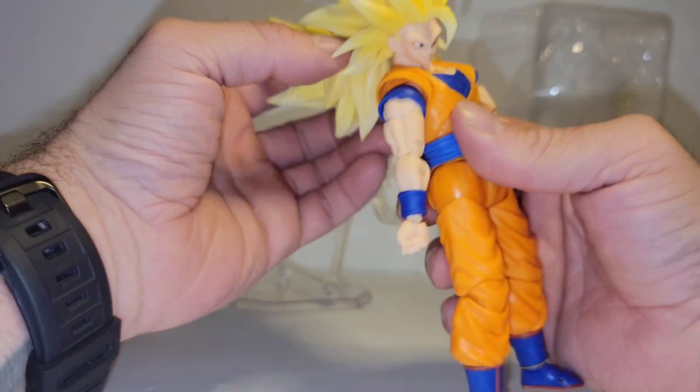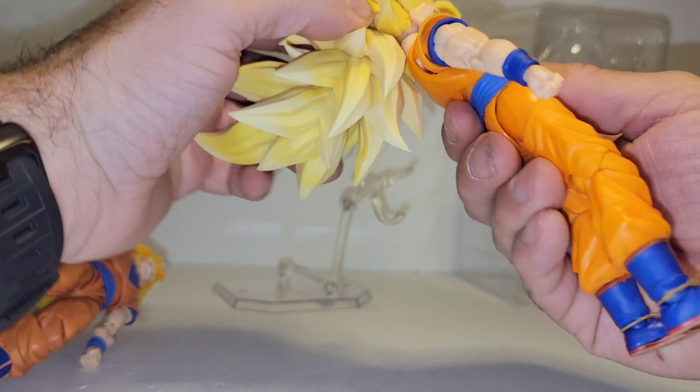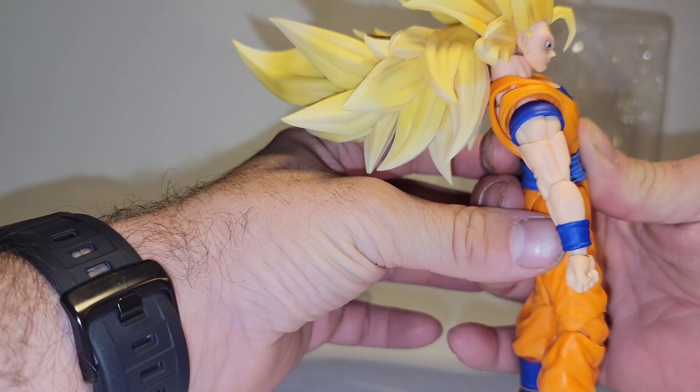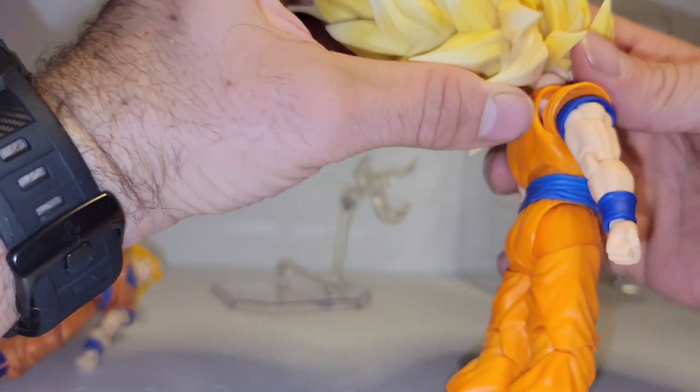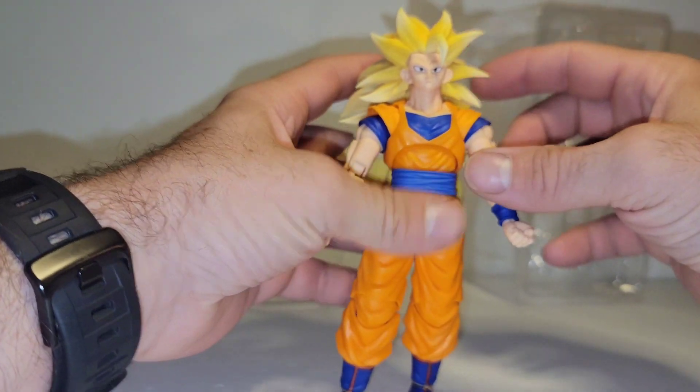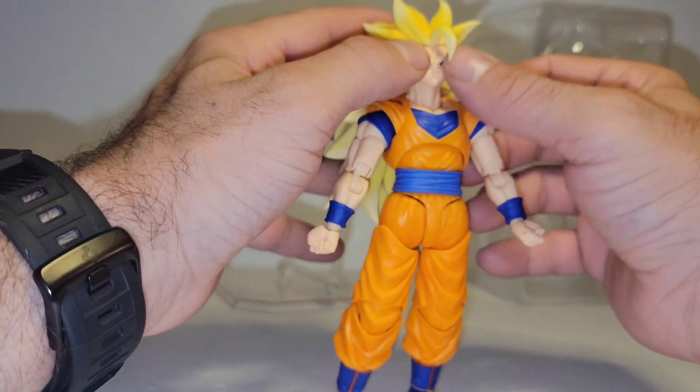Even with that, he gets a little more turns. But no more back — the back of the hair there, even with it rotated, prevents it from going back any further.